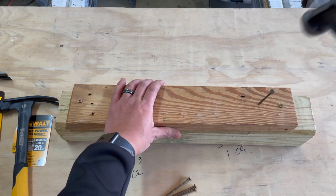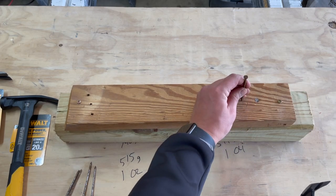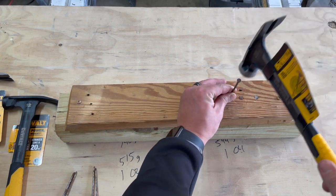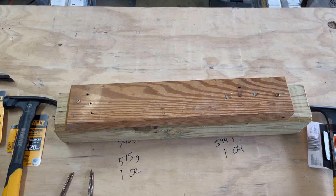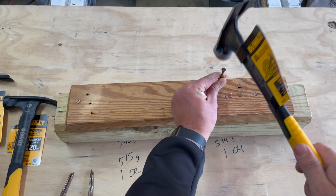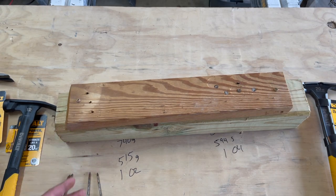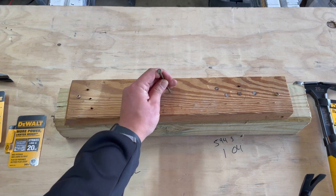Here we go with the 20-ounce. Last nail down in four. Not too bad. I'm not counting the blows and not trying to hit it super hard — just trying to drive the nails naturally.